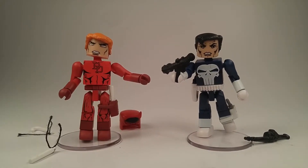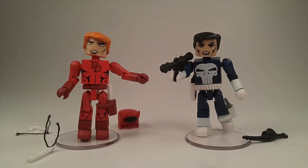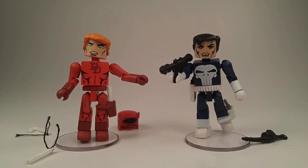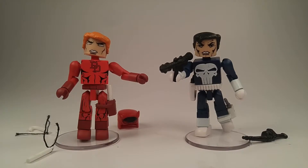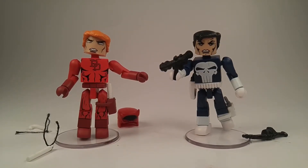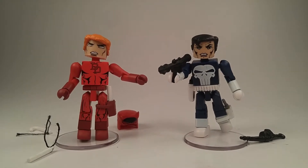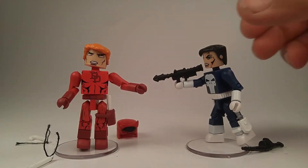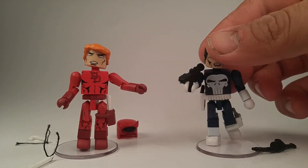So here they are out of the package. Daredevil comes with a blind Matt Murdock alternate head — no glasses. There are a couple of other Daredevils out there and one of them has glasses underneath, which is always nice for customs. I did make a really cool custom Matt Murdock in his suit and tie and glasses. Punisher has a holster for his knife and a gun holster on the other side — they actually fit very well.